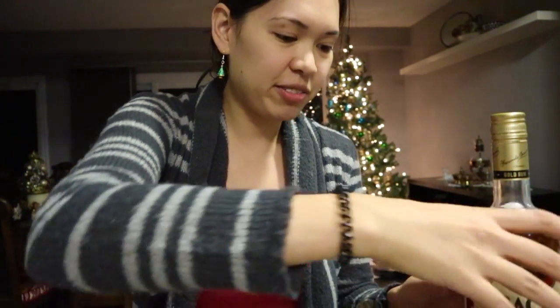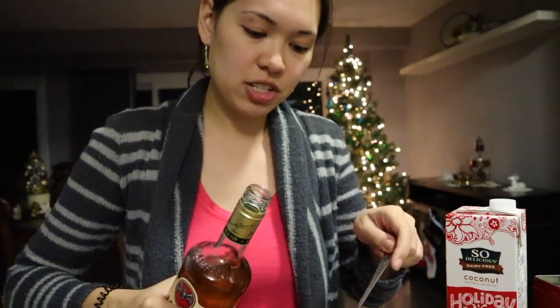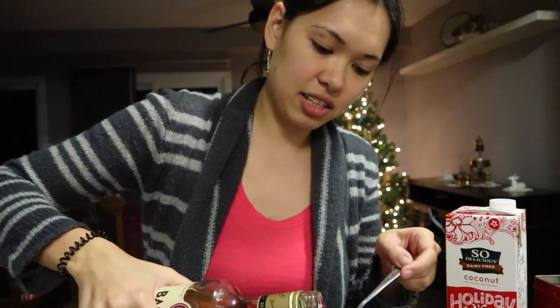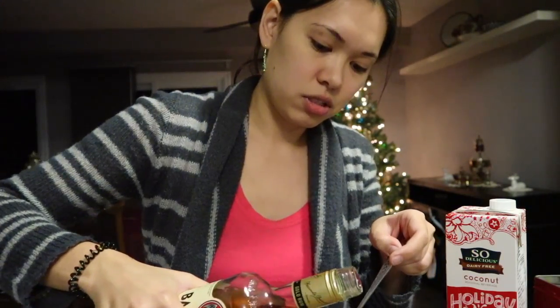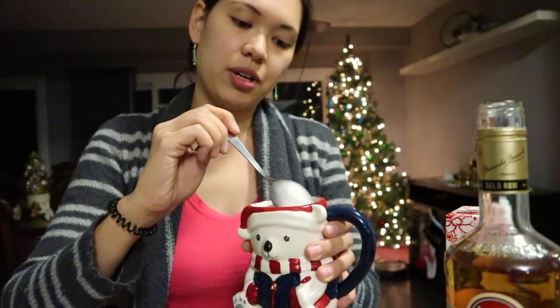I microwaved my eggnog and let's add some of the rum. I don't know how much to add. I'm going to add like a tablespoon type of amount — you can always add more if needed. The internet also said you can put whipped cream on the top to have your traditional rum and eggnog.